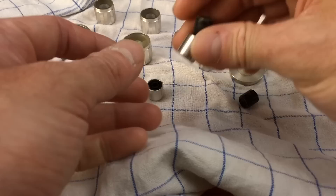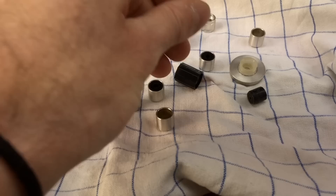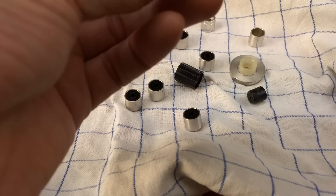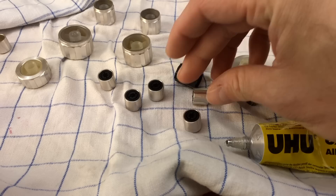For the knobs that came apart - the plastic part and the aluminum part - I am going to use some standard household glue to put them back together, because usually that's the best thing you can do. Just going to smear some on there and put them in. That's going to hold fine because after all if you're not pulling them out they are not under a lot of stress.